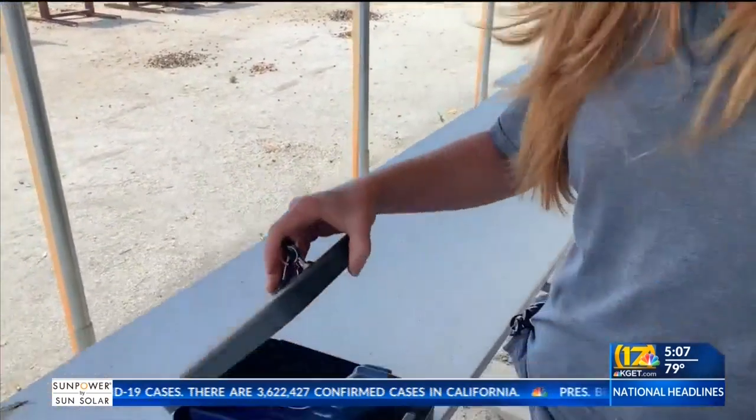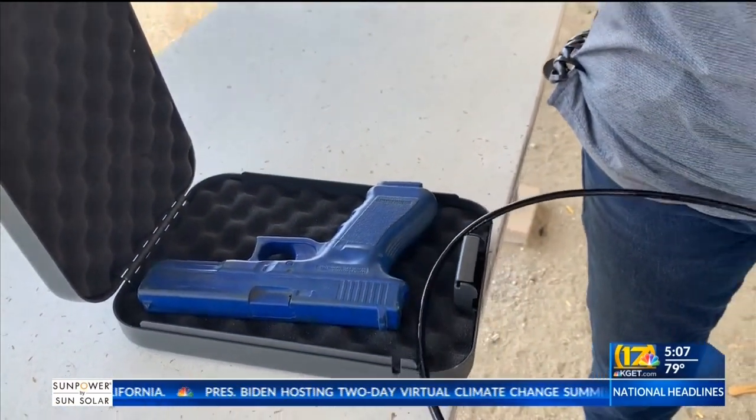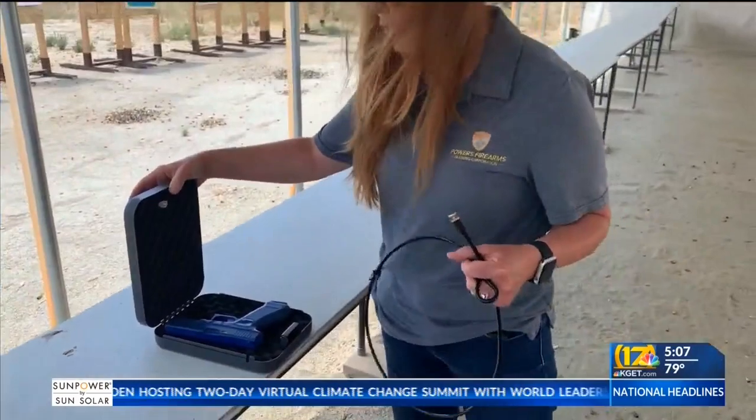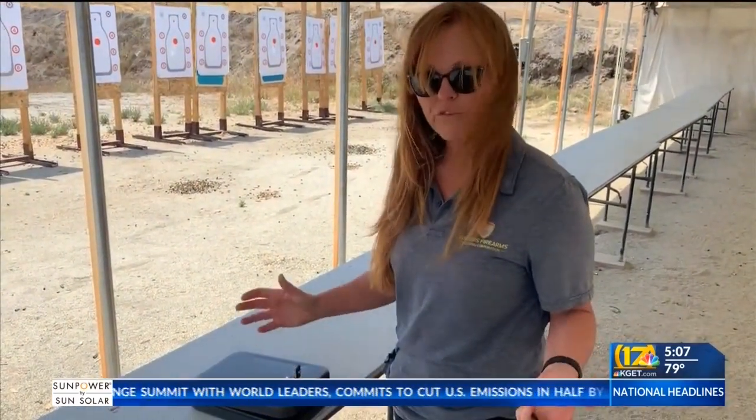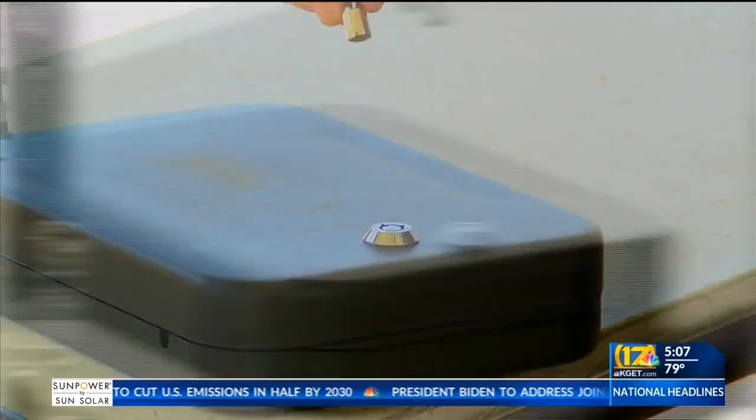One way to do that, she says, is a lockbox. The gun can go in here. There's actually the ability to have a cord in here so it can be secured to furniture, and simply close and lock.